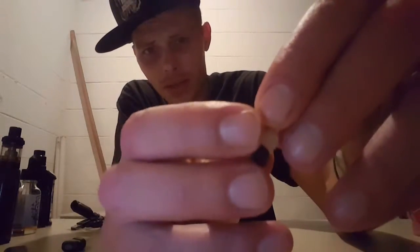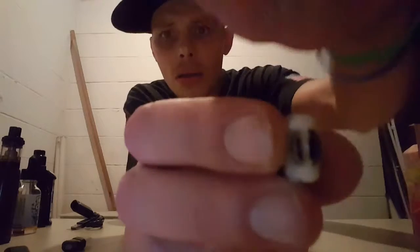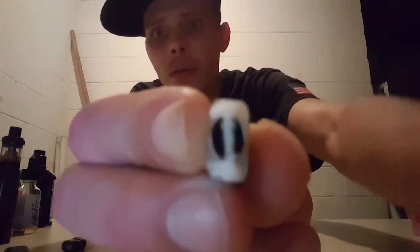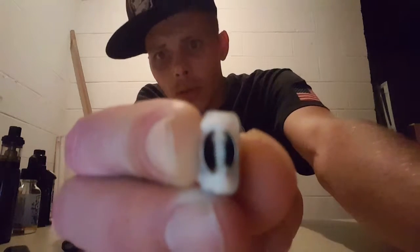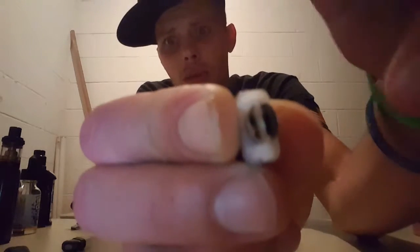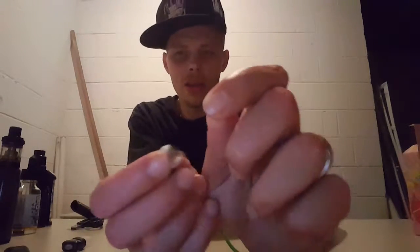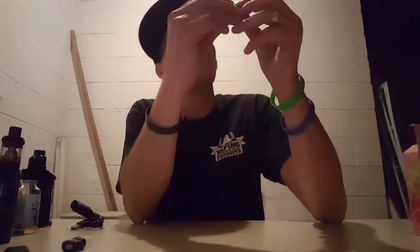It comes with two coils. You can see the coil — and you can clean those coils and replace the cotton. You just take these gaskets off, pull your cotton out, take a lighter, heat your coil up until it's glowing, and put some new cotton in. Put your gaskets back on and you're back to vaping.